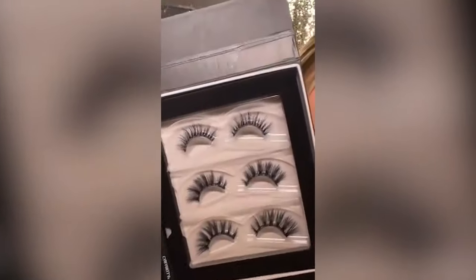Believe it or not, I have never tried magnetic lashes on myself, but Carabella Beauty sent me this giant box, so let's test them out. To me, it's always been, why use magnetic when you have glue? But oh my god, these are so beautiful!